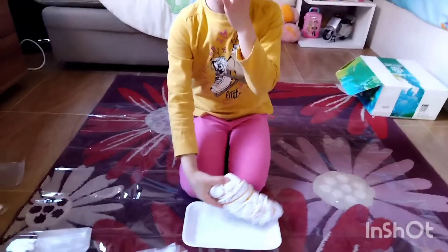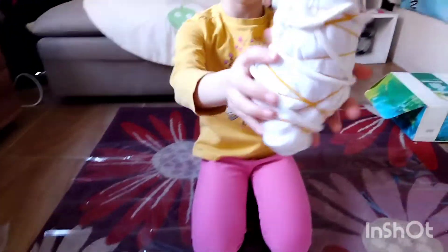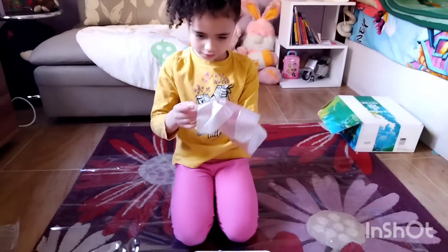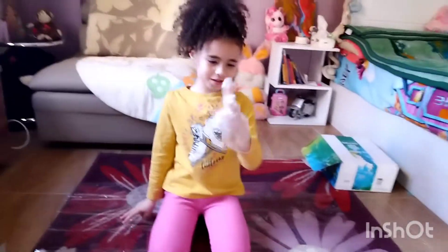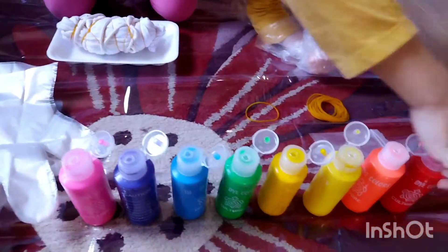So I got the bag, I started with the bag, and I tied it with rubber bands — I put a lot of rubber bands. And I have to just wear some gloves because we're going to put the paint right now. I have to wear the gloves. Oh no, how do I put this on? Okay, so yeah — don't talk about me. So we're going to start with the red.